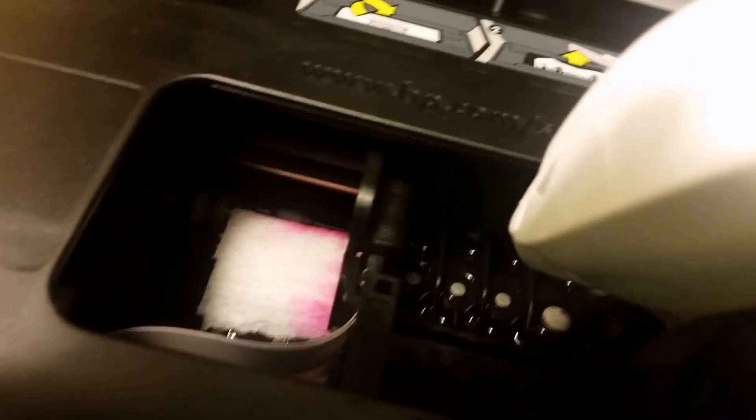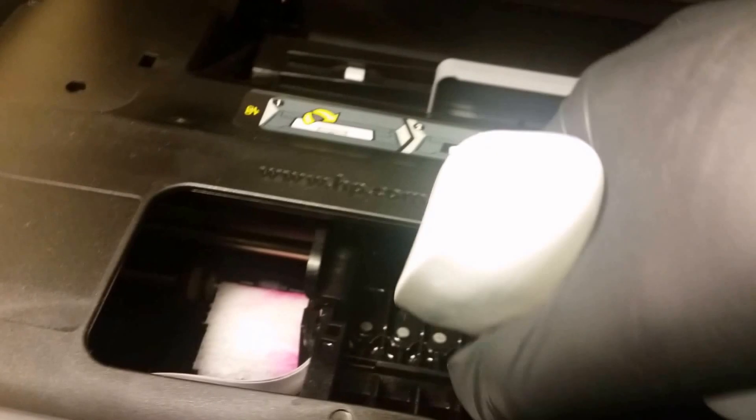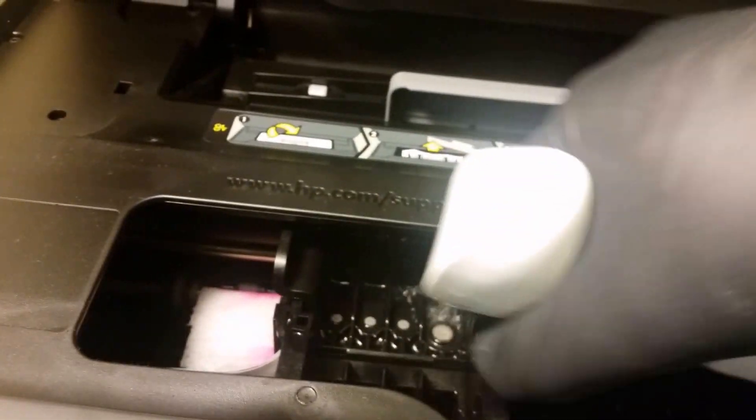After that I'll go ahead and grab my alcohol spray, and I'll basically just spray each one multiple times. I'll spray it and it'll come out on the bottom — that's basically flushing out the system.